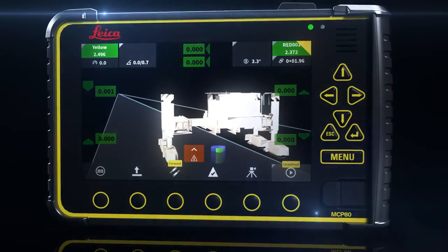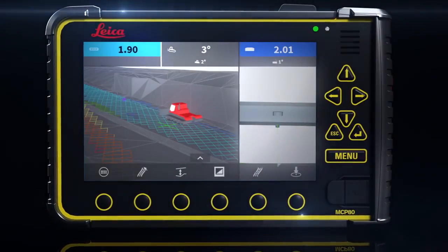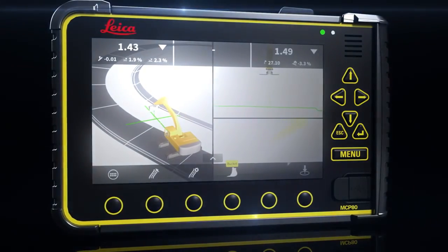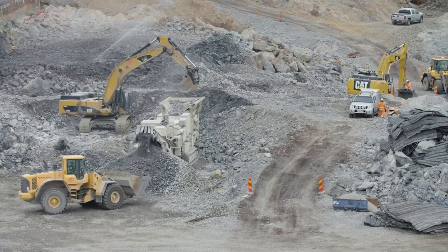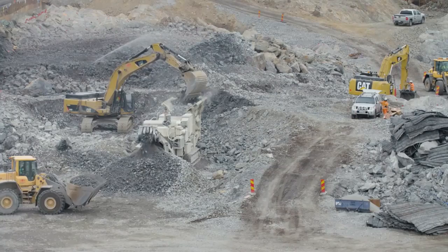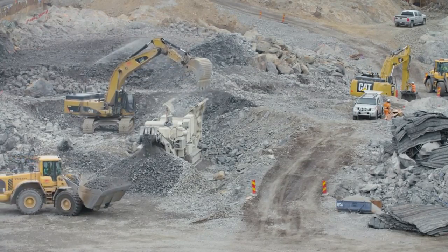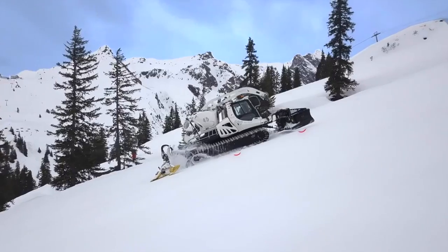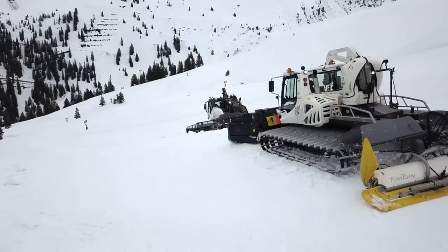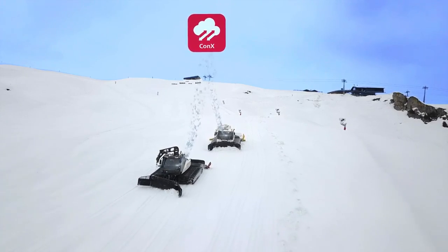Introducing the new generation on-machine solution platform from Leica Geosystems Machine Control. Leica MC1 is the one-for-all software solution platform to guide and automate all heavy construction machines. It is built on the same platform for all ICON solutions, leading to simplified data transfer.